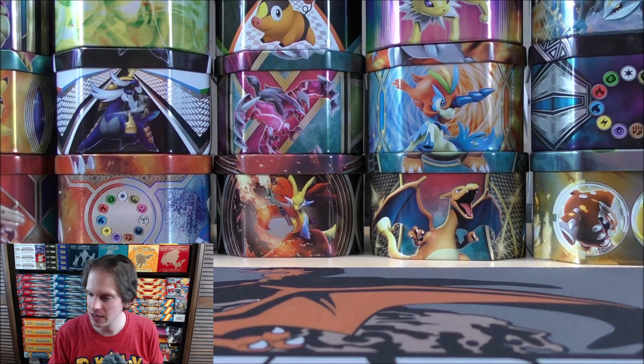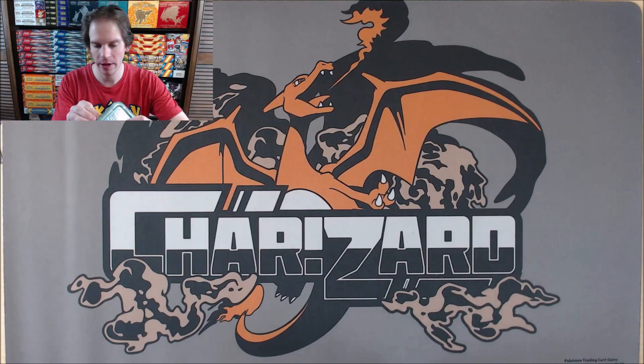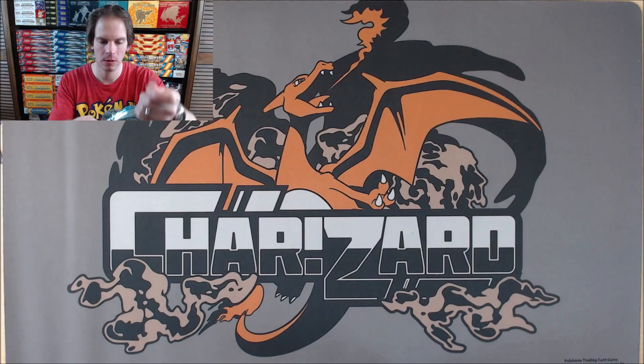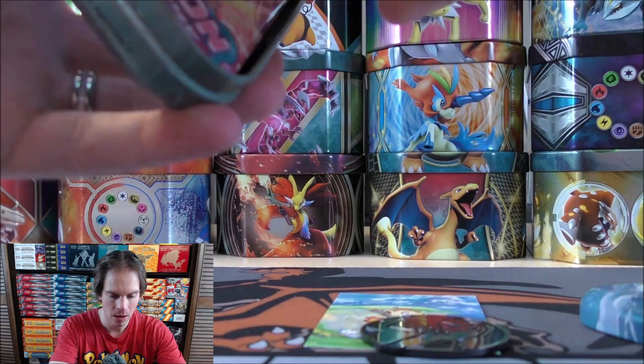If you are short on time, you can always skip to the end of the video and see all of my good pulls. Next up would be the one with Chimchar on it. I have been lucky enough to pre-order a lot of Astral Radiance products — that set coming out, I believe, in May or early June. Not exactly sure on a set checklist, but pre-orders have appeared everywhere.